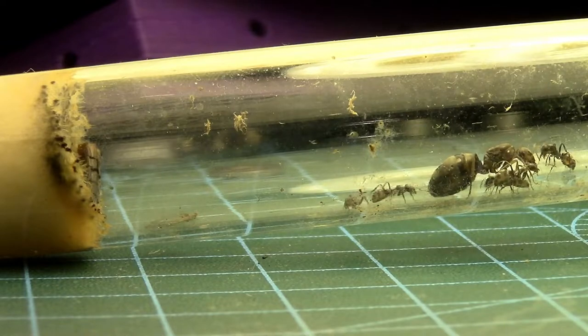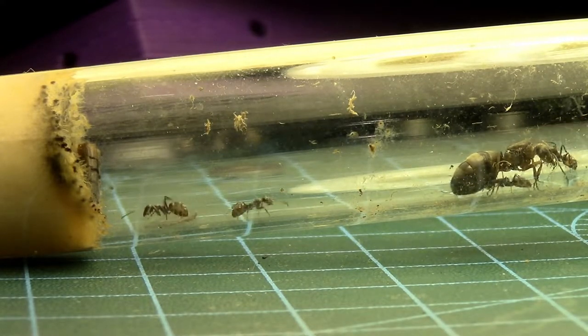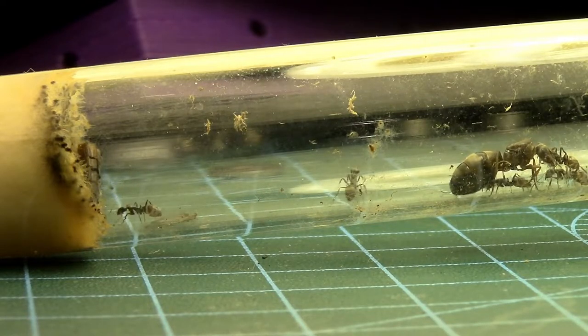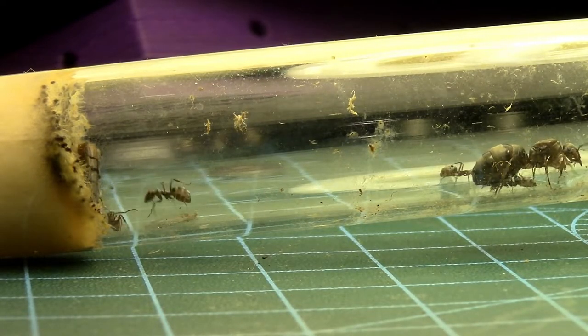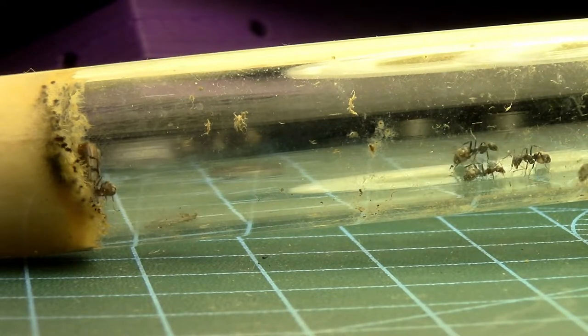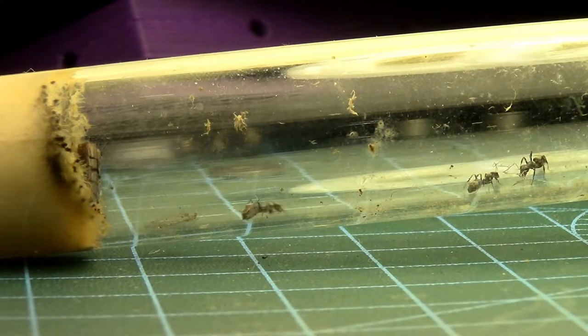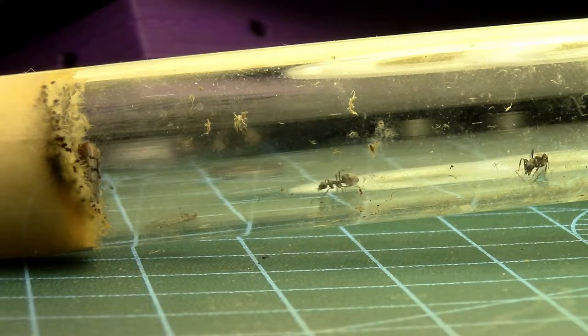All of the workers are hanging out at the entrance to their test tube. It's fairly dark on that end so you won't be able to see if I move the camera over. But we'll come back and show you them after they've moved, if they move.